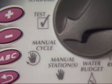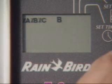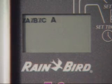Turn the dial to manual cycle. The A for program A will appear in the display. Use the ABC button to select the program you want to run, then press enter.